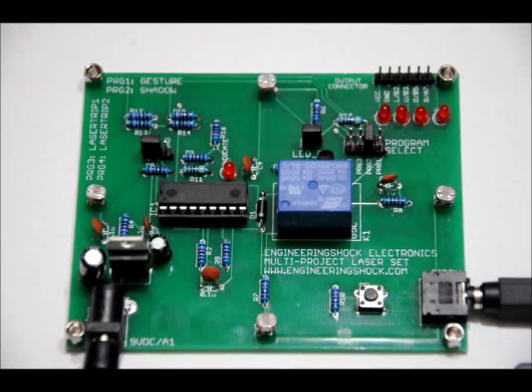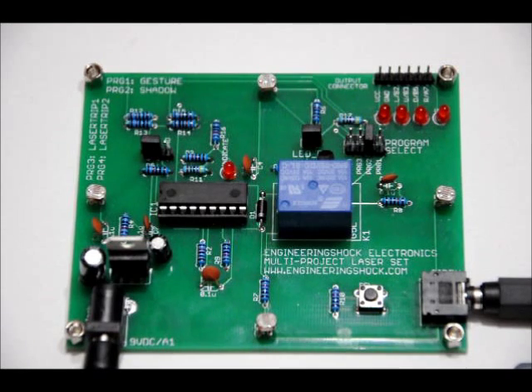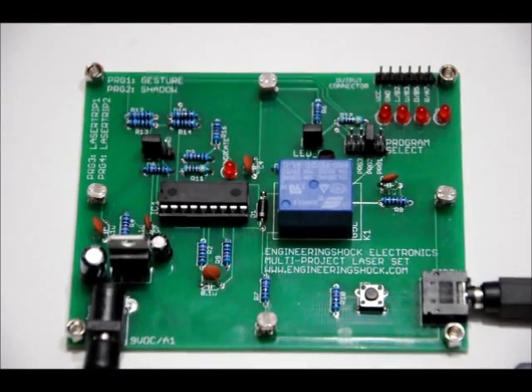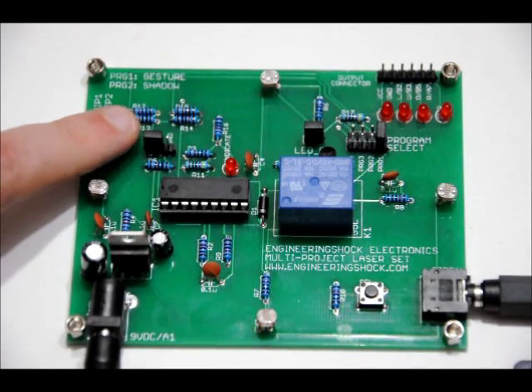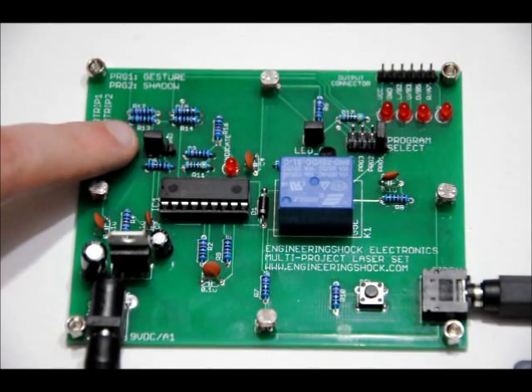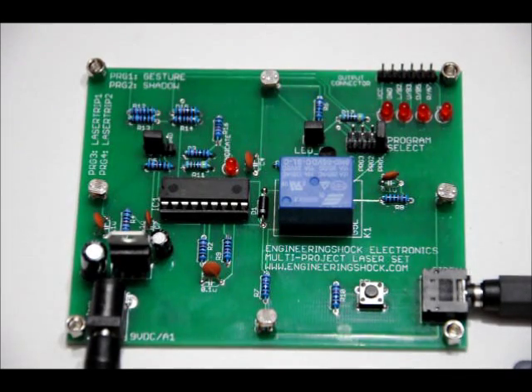Let's go on to program 1 — the final mode. This is gesture mode, and this is where all four of the indicator LEDs and all four outputs come into play. This is your Arduino haven right here. This is the only mode without a sub-mode — in this mode it doesn't matter whether you have the sub-program jumper connecting the left pins or the right pins. There's only one function, but it's actually really neat.